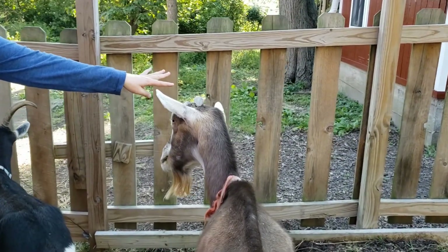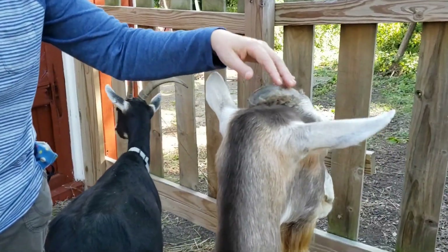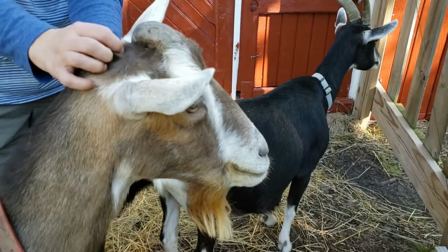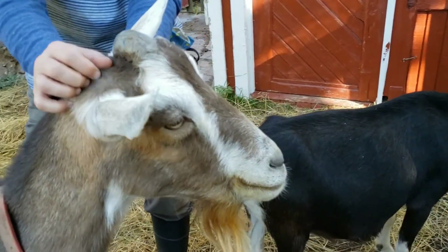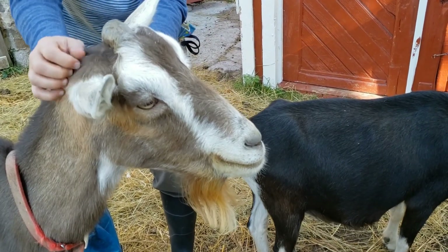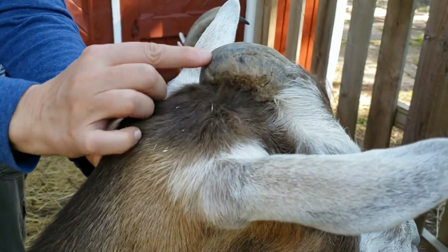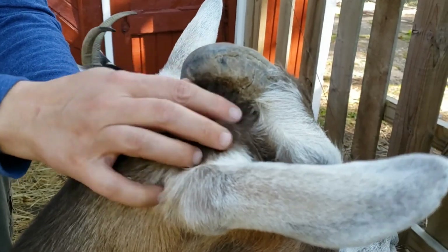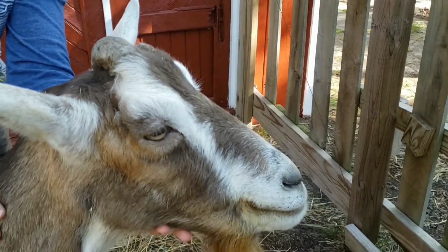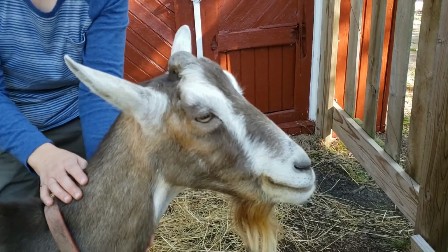Let's talk about the horns on the goat. You can see that Ole only has this weird curved horn on the top of his head, and that's because he was disbudded when he was a little goat. Disbudding means dehorning, and his didn't take all the way, so it started growing just a little bit — that's why he only has this little tiny horn. Usually goats are disbudded for safety reasons — for the safety of the other goats and the farmer.